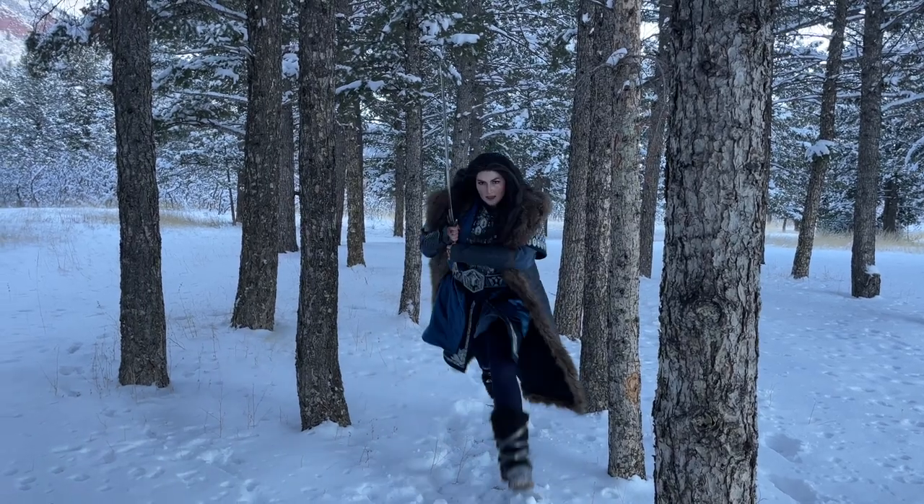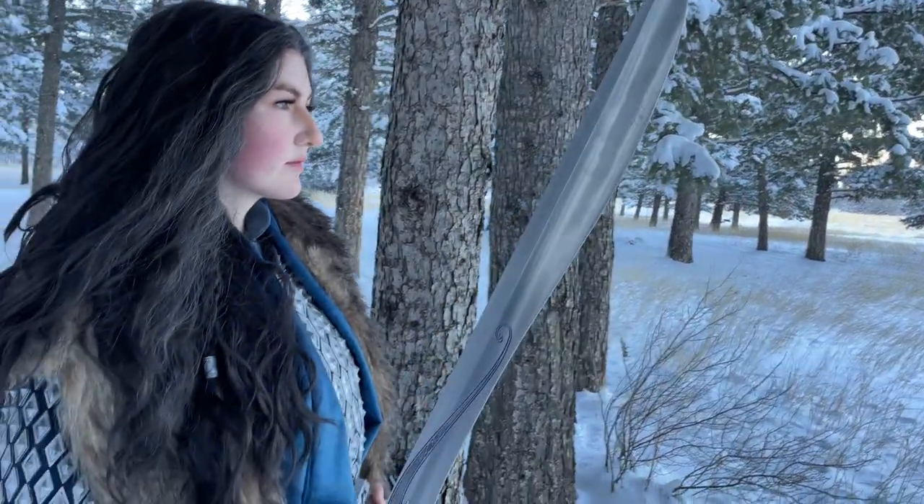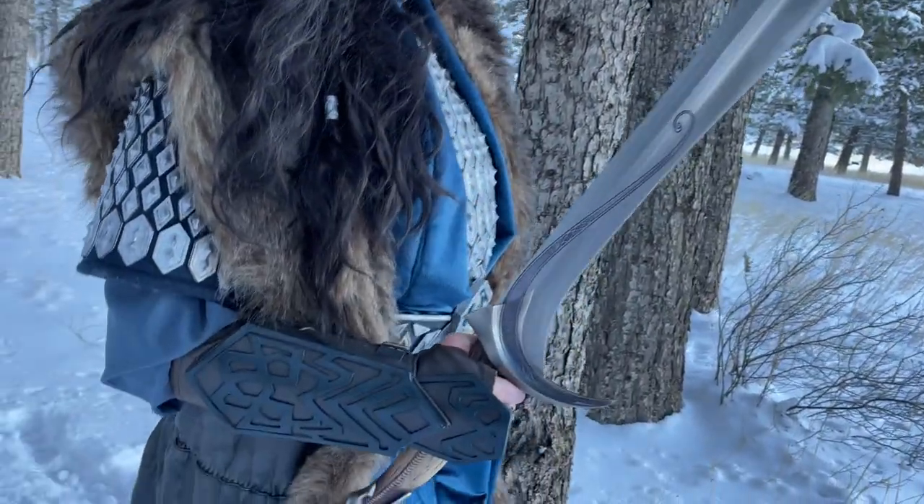Hello and welcome to my Thorin Oakenshield cosplay tutorial. I'm Lauren Does Cosplay and in this video I'll be going over how I made the fabric pieces, 3D printed scales, accessories, and wig for my Thorin cosplay.